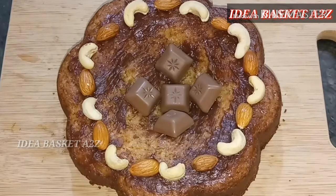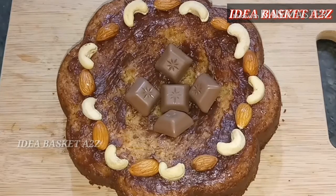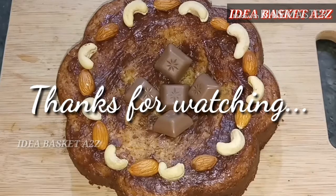Subscribe to the IdeaBasket A2C channel. Click on the bell icon. Thanks for watching!